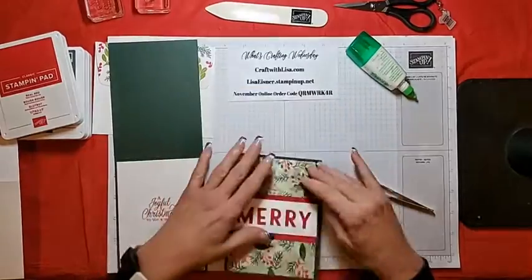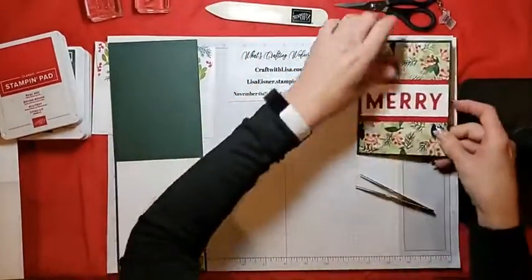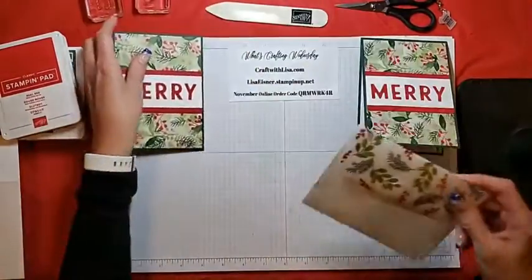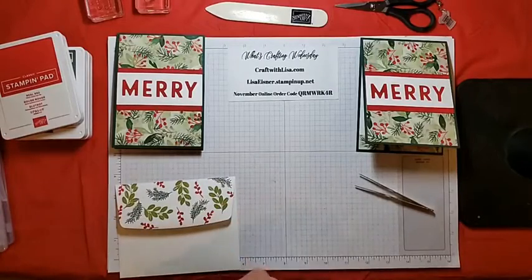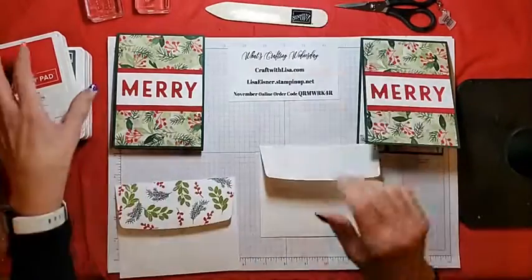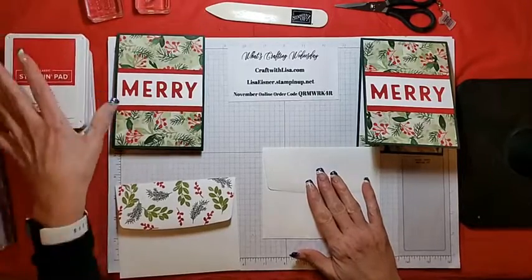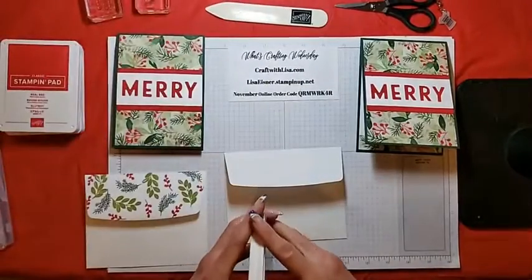Now tell me, how fast and festive was that? And now we will have some fun with the envelope flap.